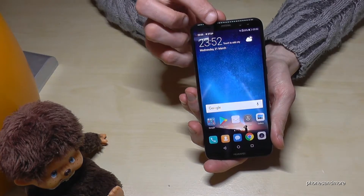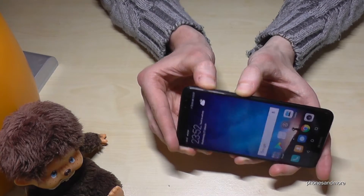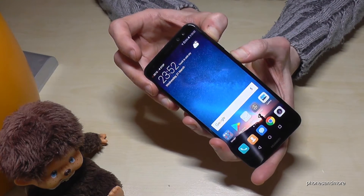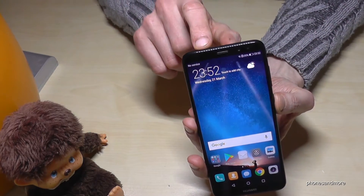If you want to stop it, press 'Stop.' Otherwise you could also use the power button and the volume up button again — press and hold a bit longer and it will stop as well.